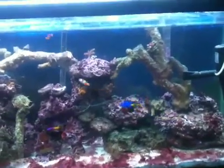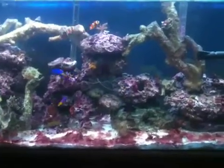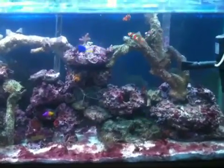Hey there YouTube, this is Skip76N. I've been having a red slime algae problem in my 55-gallon saltwater tank. As you can see it's all over my sand bed and I just don't like the way it looks. It looks horrible. It's right here on the glass and right back there in that back corner, and I think it's all along the back of my tank as well.